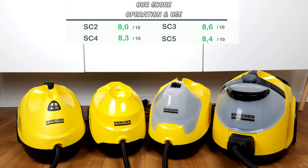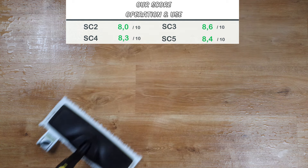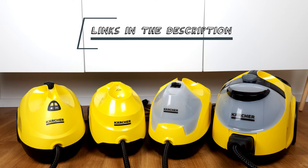The bottom line is that the SC3 wins the race in terms of operation and use. It is simply the most balanced device and also has the shortest heat-up time. However, we would also like to highlight the Vapo-Hydro function of the SC5 — this is particularly useful if you have a demanding cleaning area. You can find the links to the individual reviews and to the products below the video in the description.